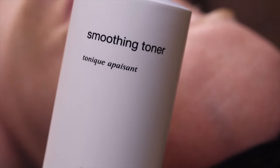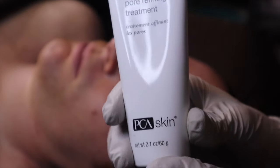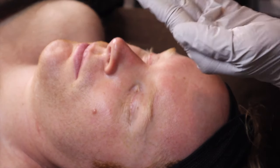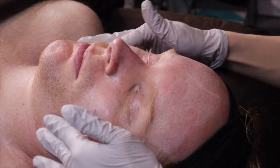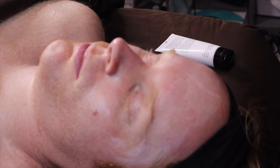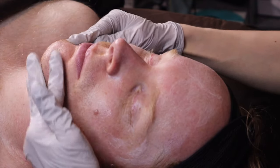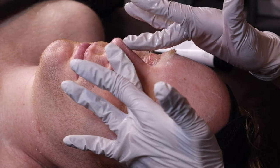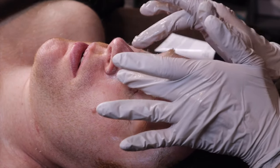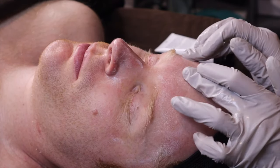We're applying smoothing toner — Alpha Beta Hydroxy Acids — for a refining treatment from PCA. It's full of botanicals and exfoliants. It has aloe, rice powder, and alpha beta acids. We have to make sure we clean the nose very well, and the forehead — oily T-zone.